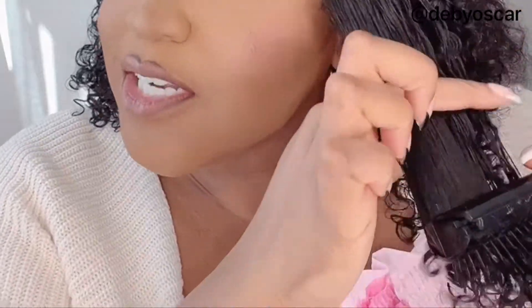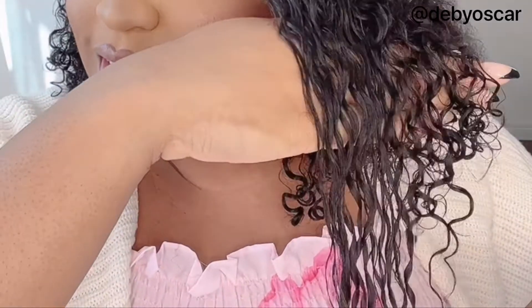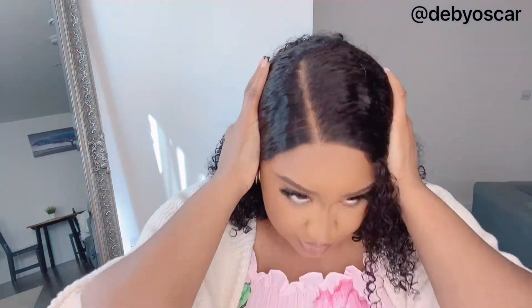I'm liking this — look at how when I brush it, look at the curls! Do you see that? Look at the curls. I mean, I could tell people this is my hair and I think they would believe it. Look at how laid it gets — do you see that?